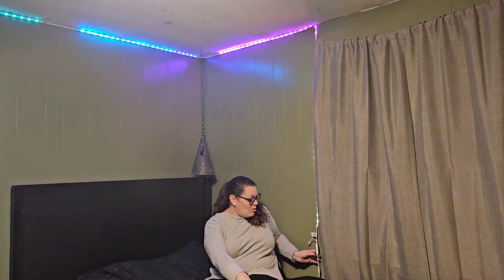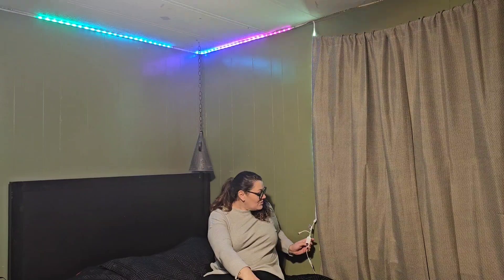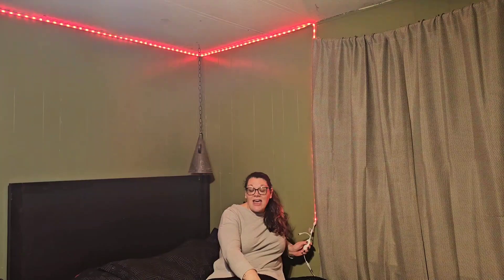This takes any bedroom, any space, and just ups it so high because it's so cool to see. It comes with a remote that is attached, and this can be used with the app which allows you over 16 million different color options, which is amazing. We'll talk about that in a little bit.